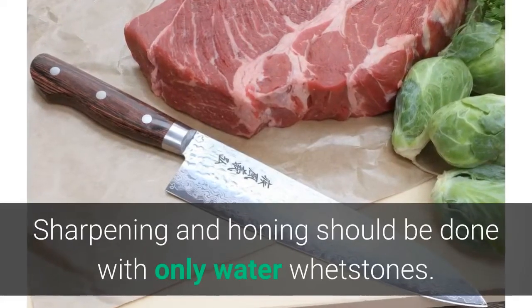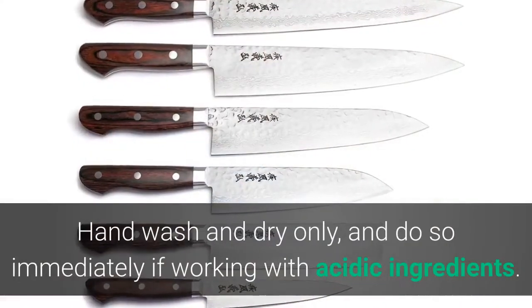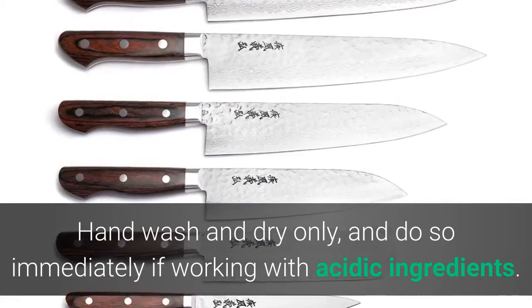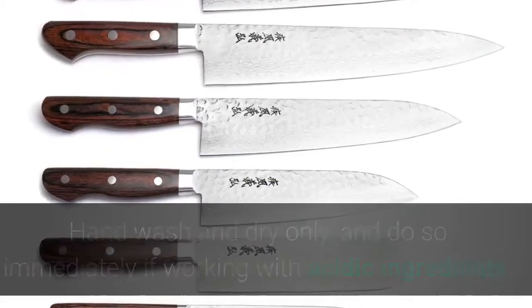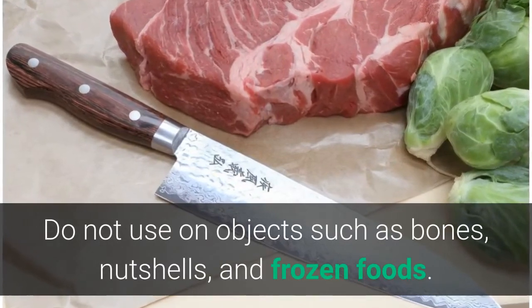Sharpening and honing should be done with only water whetstones. Hand wash and dry only, and do so immediately if working with acidic ingredients. Do not use on objects such as bones, nutshells, and frozen foods.